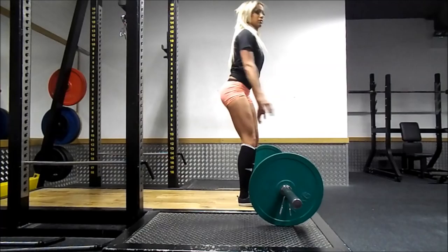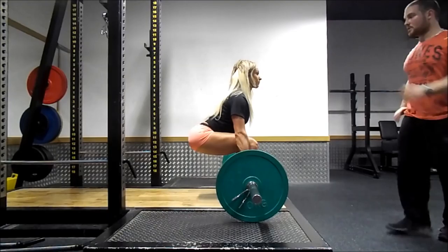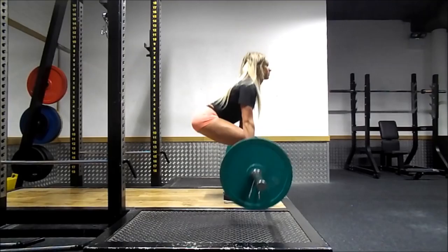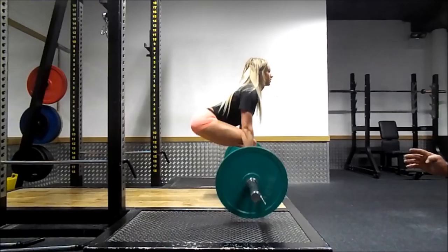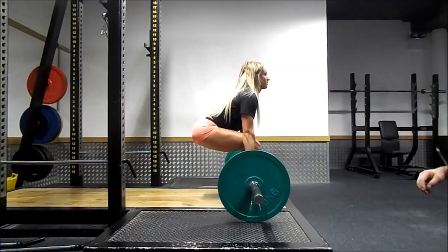Next we're going to look at hip drive. The easiest way to explain it — it's like a thrusting motion. If you have strong hips, you're going to have a strong squat and deadlift. You get your glutes, adductors, and abductors into it. Pull yourself down and then drive the hips forward. You're going to see it get more aggressive and faster. What Veronica's doing is squeezing the glutes and pushing the hips forward.